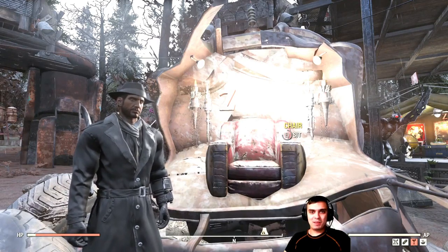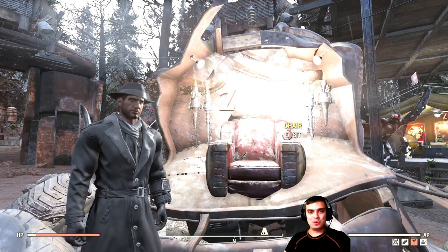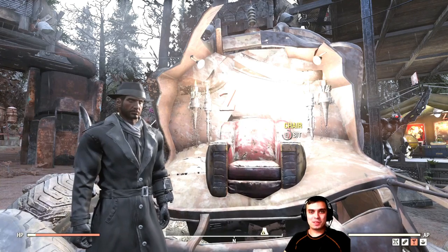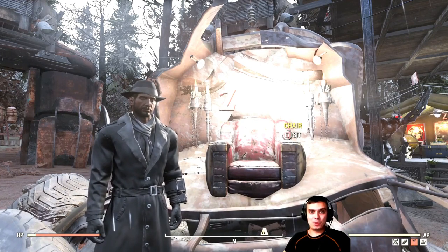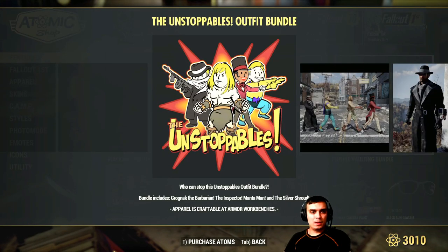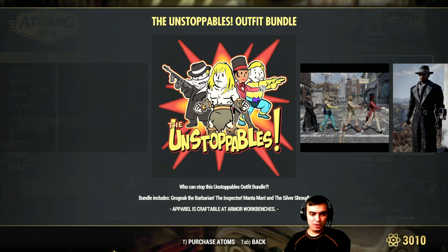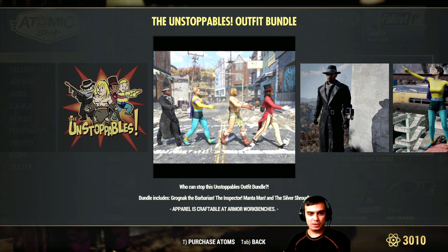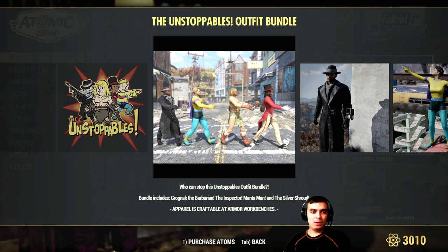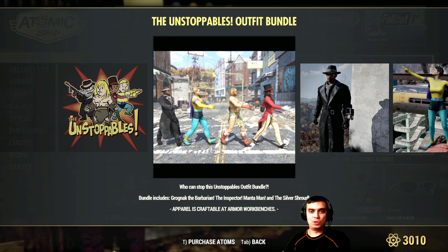Hey, what up Zclan and everybody else. How you doing? I hope you all doing good. Welcome to my Fallout 76 atom shop before you buy video. In this video, we're going to cover the Unstoppables outfit bundle. I'm going to be showing you all four outfits on the male character and after on the female character, so you can take a look at how it looks and decide whether you'd like to buy it or not.